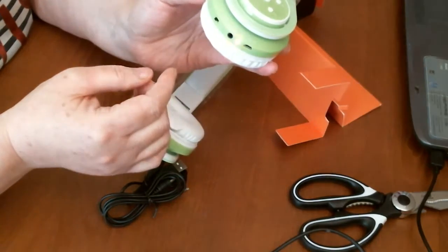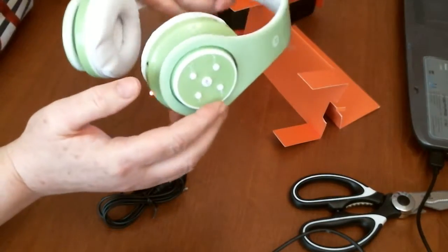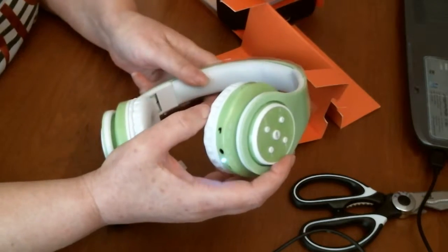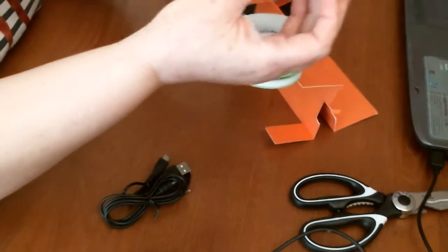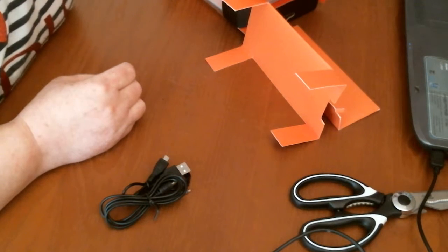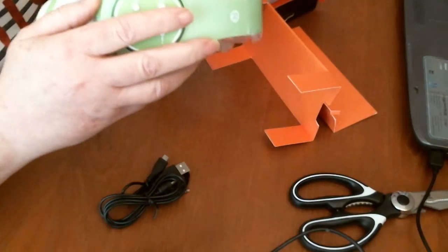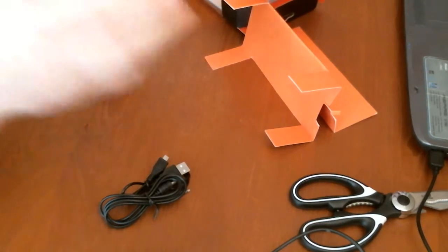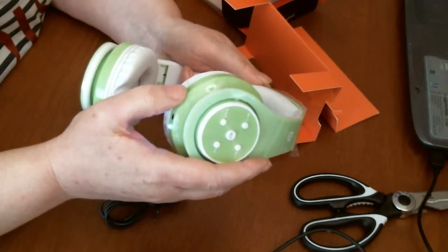Turn it on and there you go — you can see the light is flashing blue and red. If I turn it off again and back on, see if you can hear it. It's very quiet, but it says the Bluetooth device is ready. So there you go — it's on. Now it's off again.